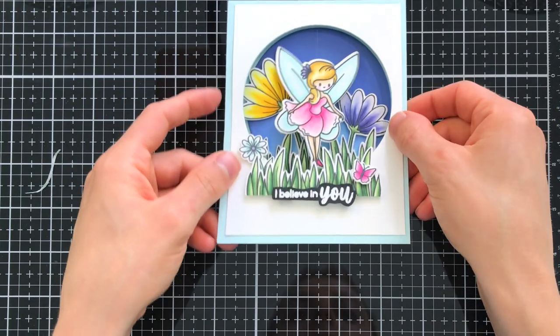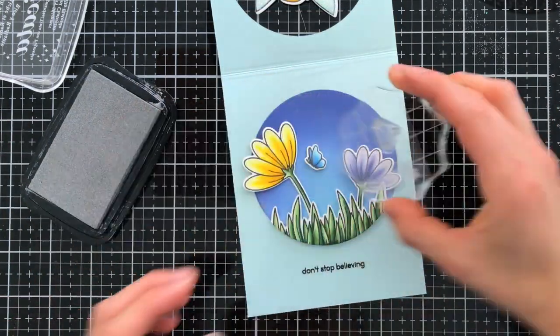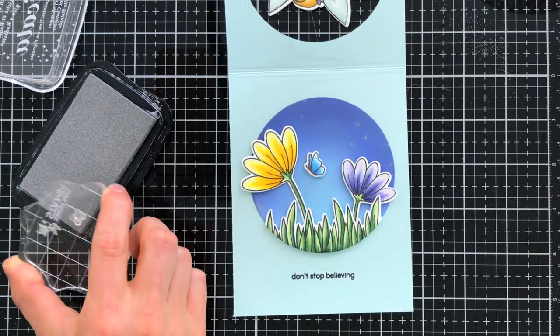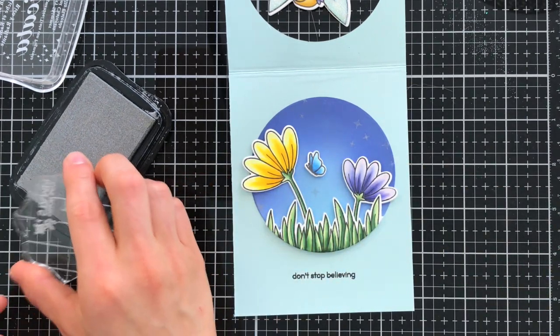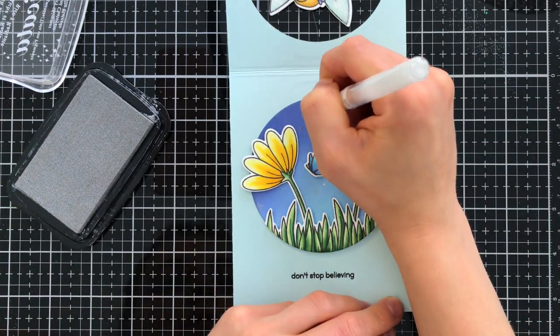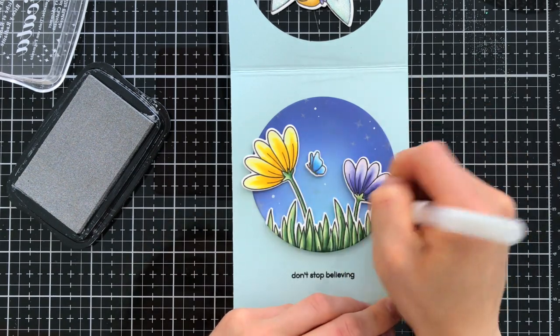I then took one of the little star stamps from the stamp set and stamped them onto the background using some Delicata silver ink. This is a really nice pigment ink and since the oxide ink blending is completely dry at this point it really lets that beautiful silver color shine. To add a few more stars I used a white gel pen, which adds a really nice pop of contrast too.